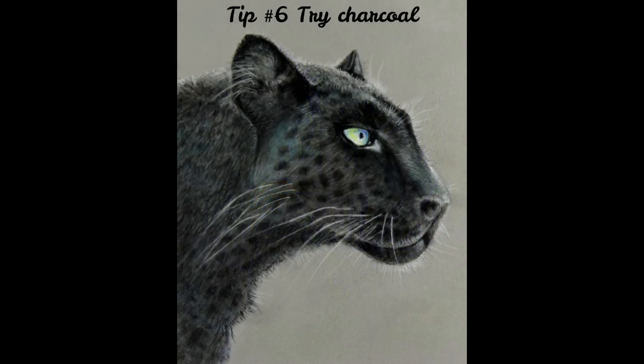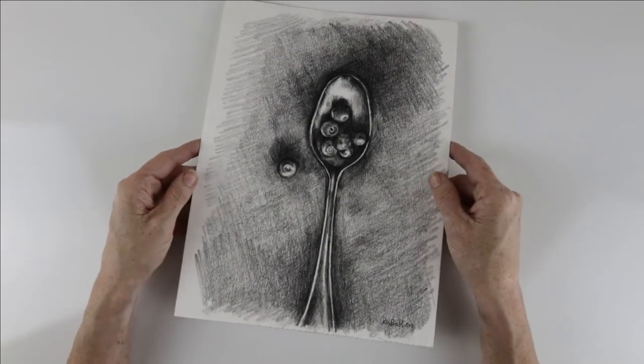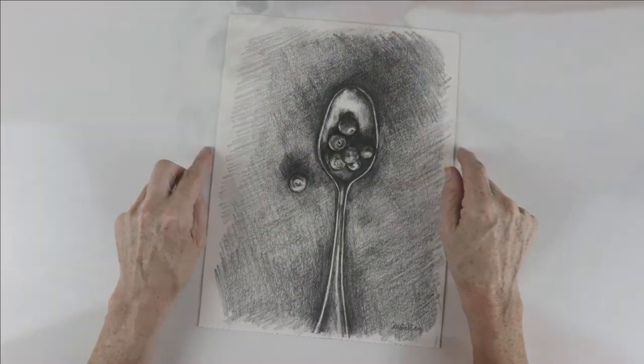Tip number six: try charcoal. Charcoal is so underrated but it's much faster than graphite. It's more forgiving than graphite and less stressful. You can play around with it, get more sketchy and also take more risks.